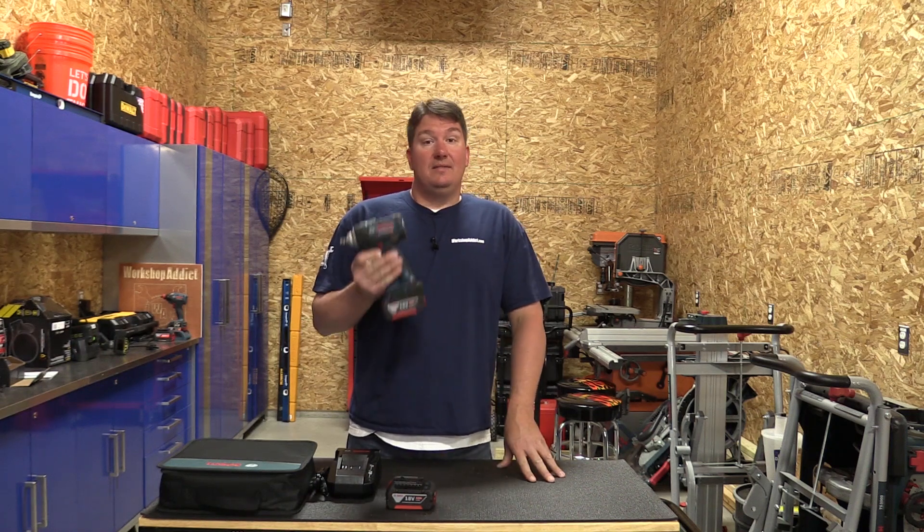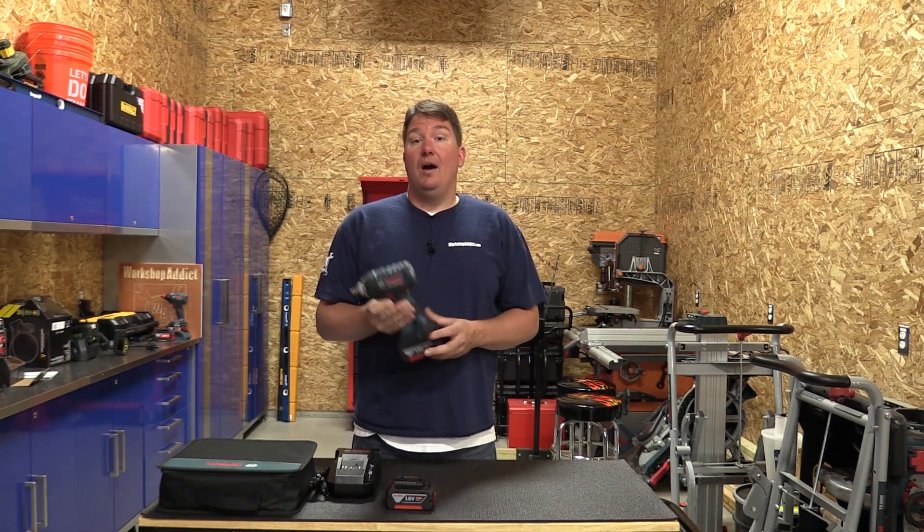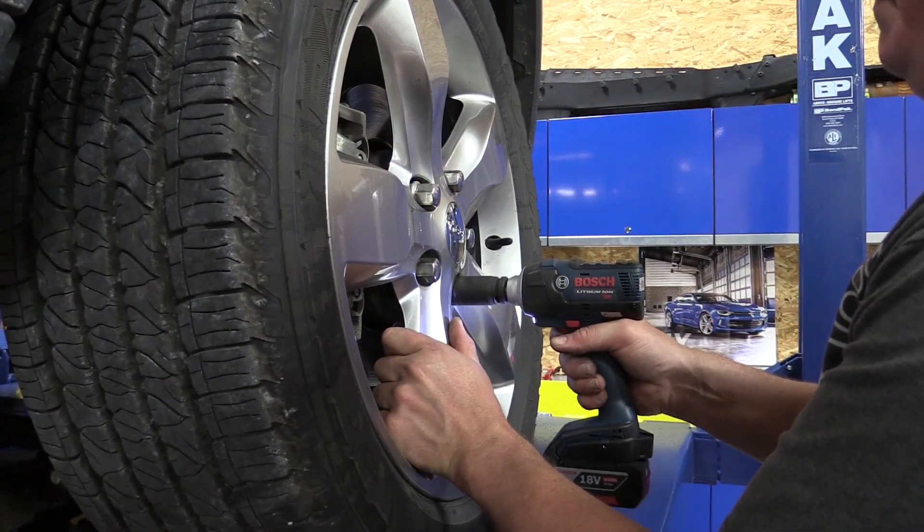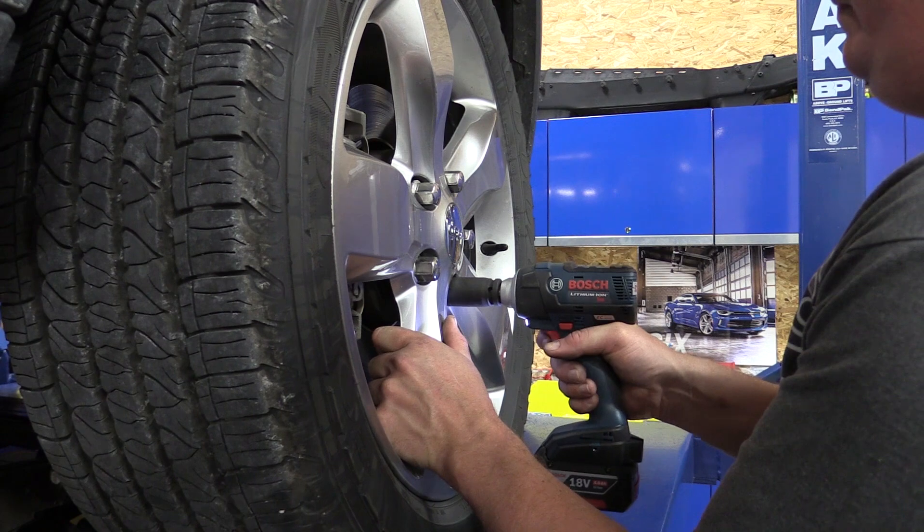If you're not used to pneumatics, this will be perfectly fine. If you are used to pneumatics, it's going to take a little bit of time to get used to the trigger and the slight delay. Other than that, it's a great little tool.